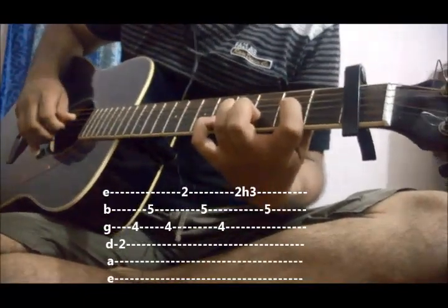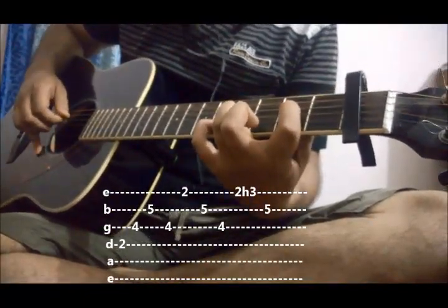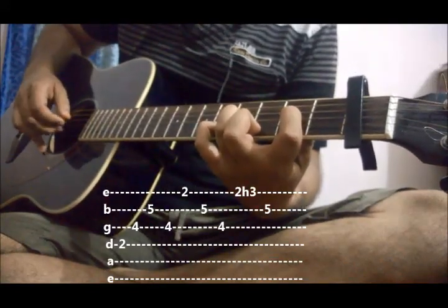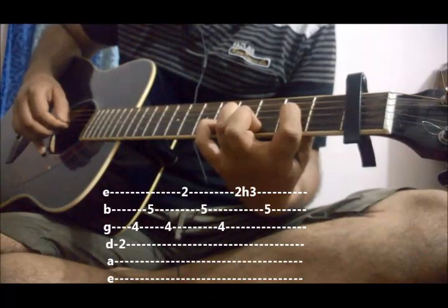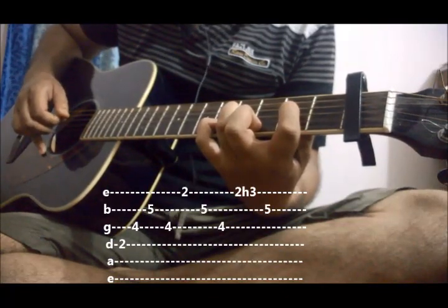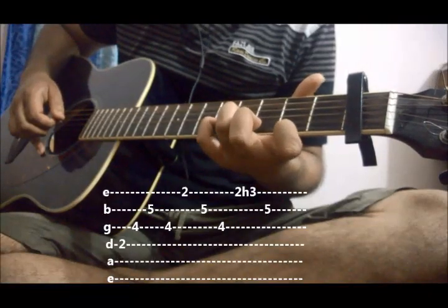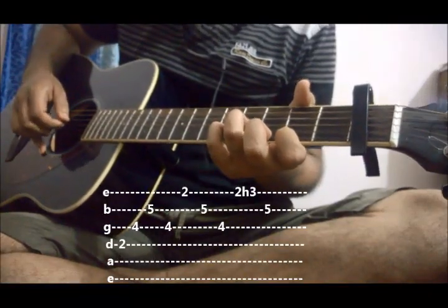Now the first part goes like this. After putting your fingers in position we will play 4, 3, 2, 3. Then after that we will bring our index finger onto 1st string 2nd fret and play 1, 2, 3.